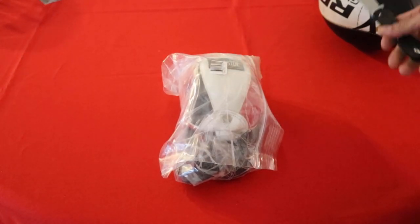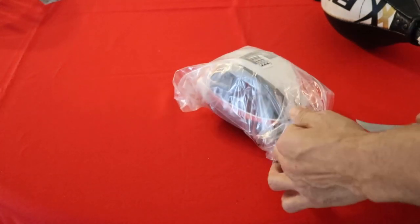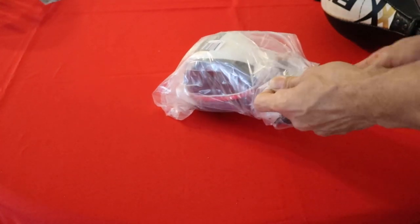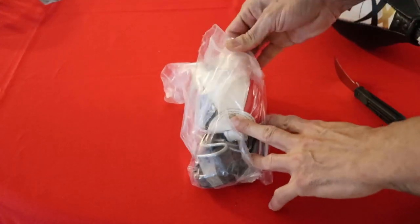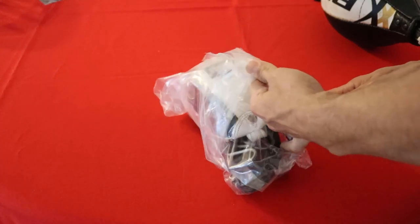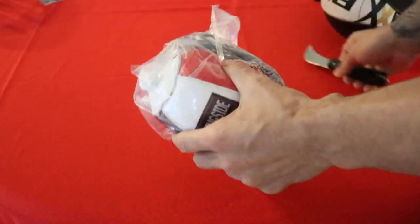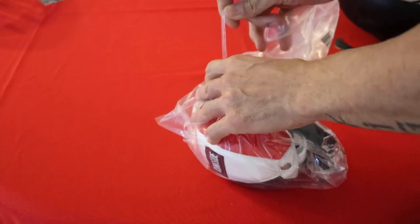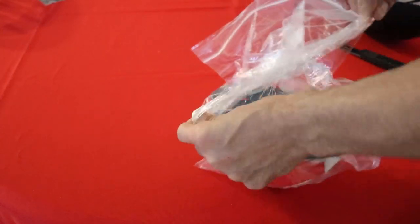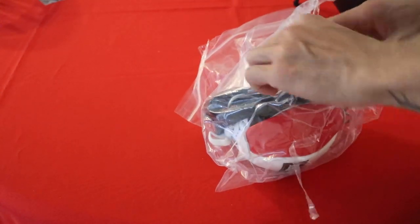So now I have this new Ringside one. I went much smaller because the old bag was just too easy to hit — I like to be challenged and work on accuracy and timing. I got this five-inch peanut bag. I've used this style before at the boxing gym but never had one at home. It was pretty reasonably priced on Amazon — $49.